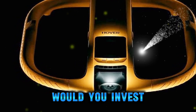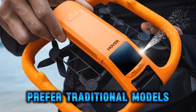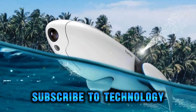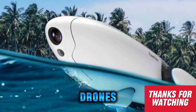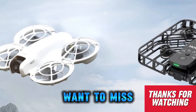So what do you think? Would you invest in a waterproof drone like the HoverAir Aqua, or do you prefer traditional models that stick to the skies? Drop your thoughts in the comments below. And as always, don't forget to subscribe to Technology in the Future for more insights into the latest drones, wearable tech, and futuristic innovations. Big things are coming, and you won't want to miss what's next.